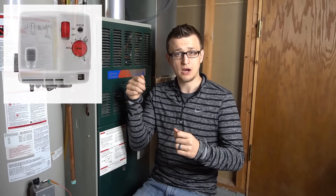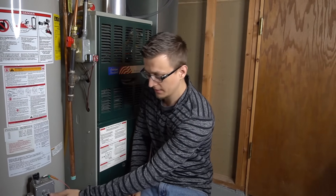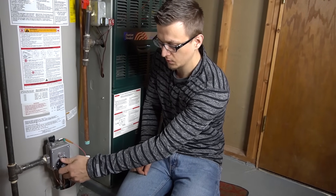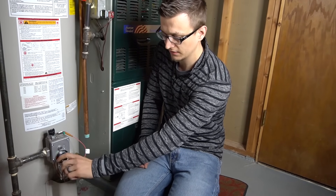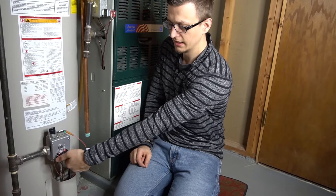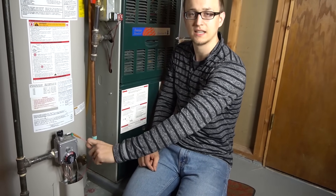Gas valve number three is a Honeywell, and this one's a little different. Once again, reset the power, wait 10 seconds, plug it back in. Then you have 30 seconds to switch the temperature dial — going all the way from the vacation setting or pilot lighting position all the way back to hot, as far as it can go — back and forth like that six times within 30 seconds.